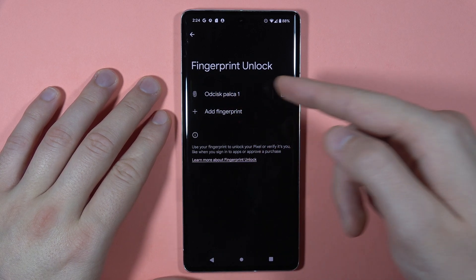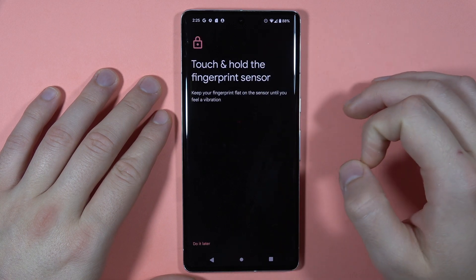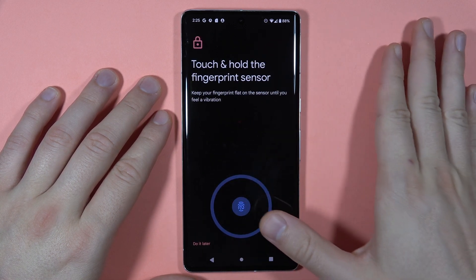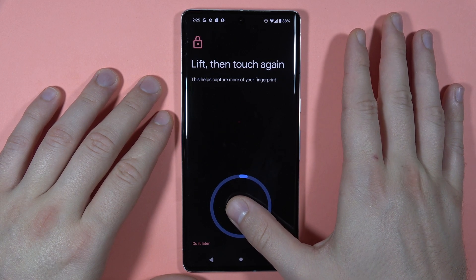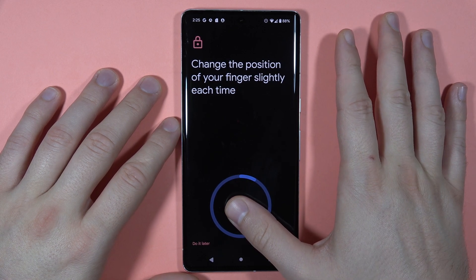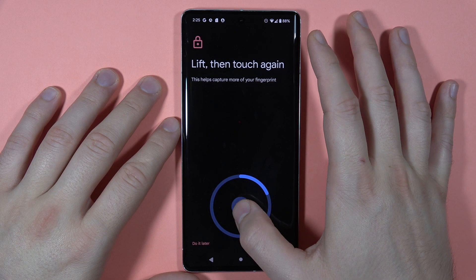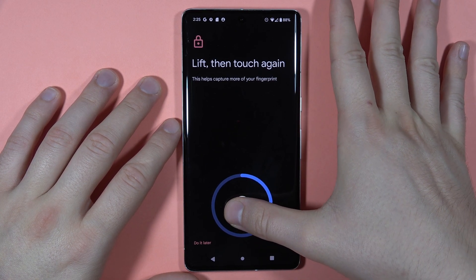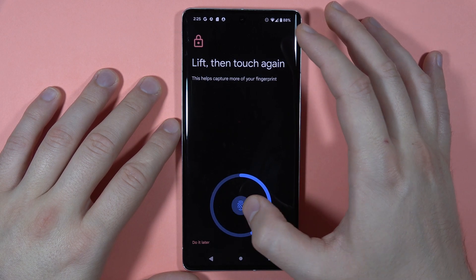So mine is like that and we have to tap on the fingerprint unlock. I just added my one fingerprint but you can also add additional by tapping right here. We have to just put our finger and remove it until we fill the whole circle with blue color. We have to keep changing the position of our fingerprint, so we cannot put it in the same position all the time — we have to rotate.